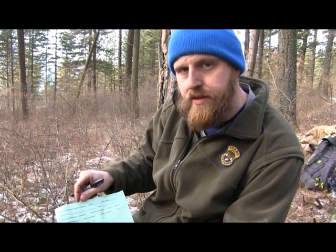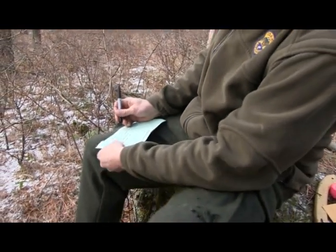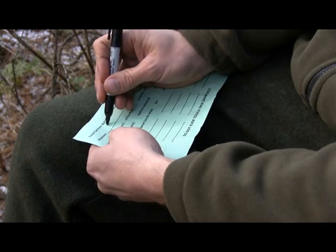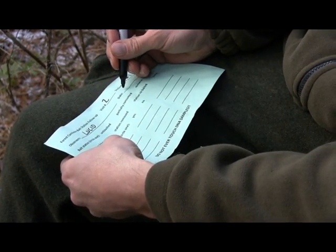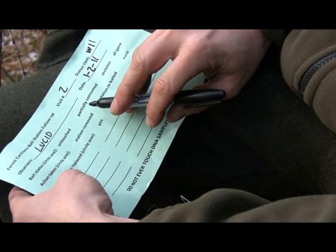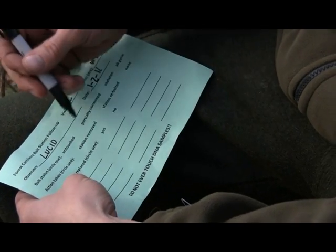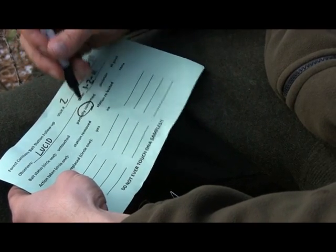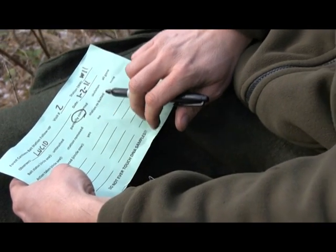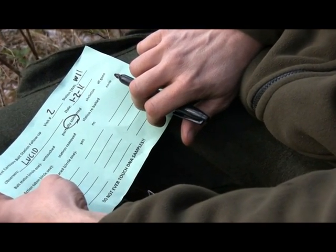Your data card will lead you through all the information you need to record. You want to write your visit number — usually visit number 2 — station number, observer's last name, the date, and the bait status. When you see your bait, it's either going to be untouched, partially consumed, just a skeleton or bone left, or it's going to be gone. You're going to circle whichever one most accurately describes your bait. Your action will be to either remove the station, rebate the station, or in any rare case where the bait was untouched, there would not be an action.